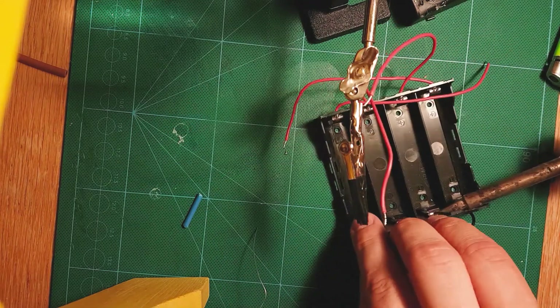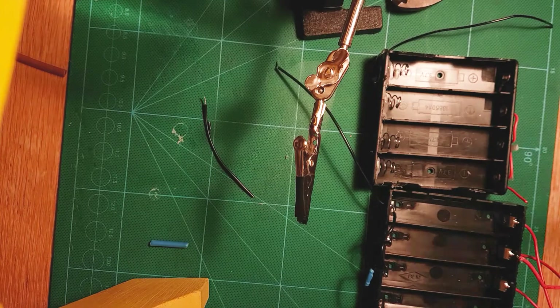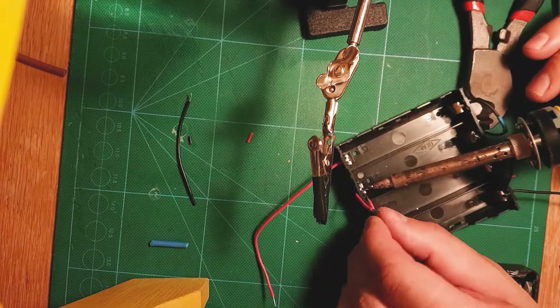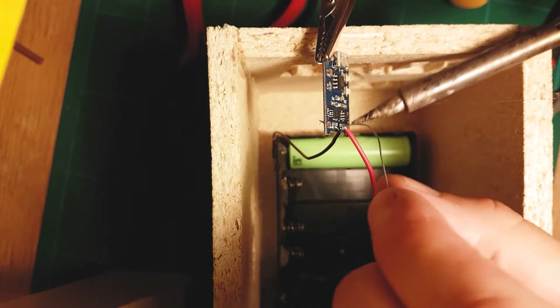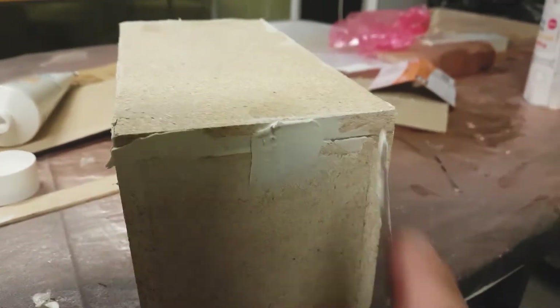After that I did the electronics. I bought two four-slot 18650 battery holders and wired them in parallel. I'm very sad to say that the major part of the electronic wiring footage got lost due to a memory card failure, so I will put a schematic in the video so you can see how it was done. I bought a TP4056 with overcharge and discharge protection that I wired to the battery slots — the micro USB on the TP4056 is where you charge your batteries.